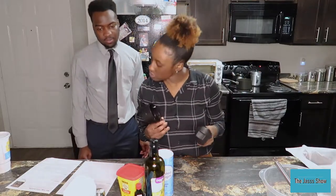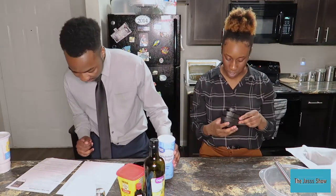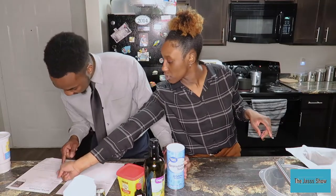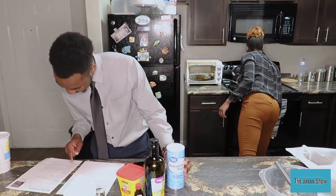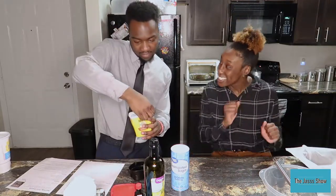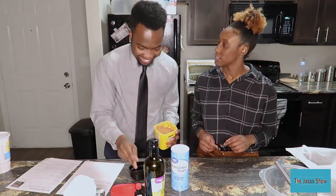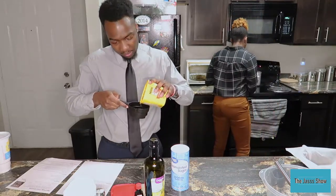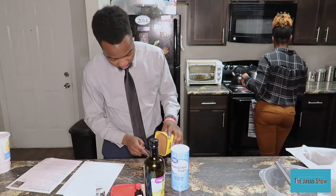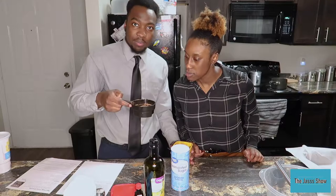Okay guys, while the butter is melting, it's asking to put half a cup of unsweetened cocoa powder — you want to do this? What's the measurement for the cocoa powder? It says you have to mix the butter with the cocoa powder — half a cup. I think we got half a cup. Yeah, we got half a cup.